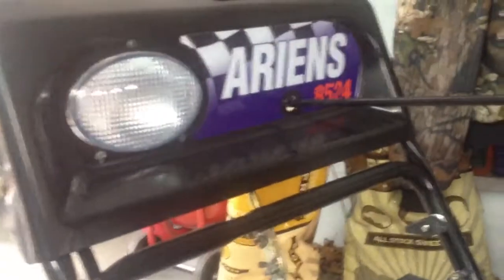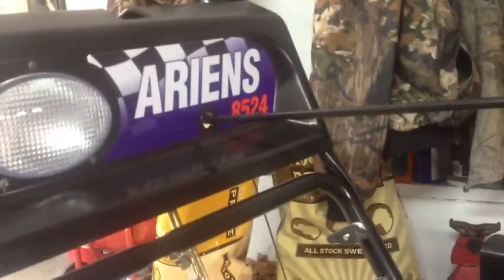This is an Ariens 8524 snowblower. It seems like it's frozen, but it's not — see, I can spin this shaft. And then that's it, it stops there. Can't spin it anymore.